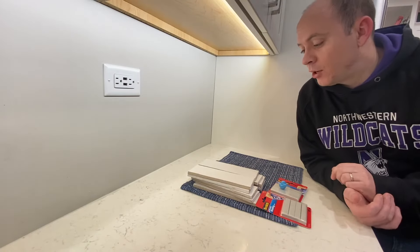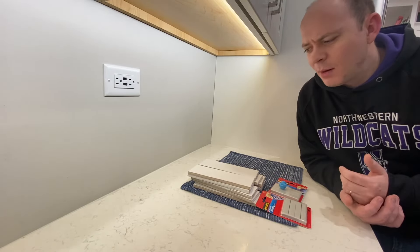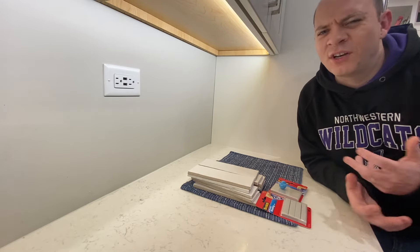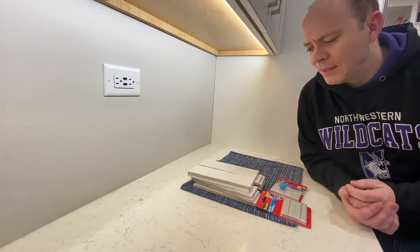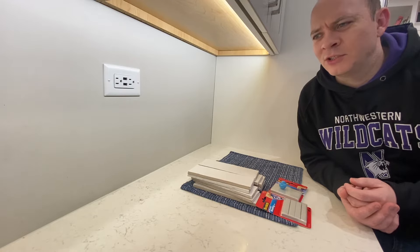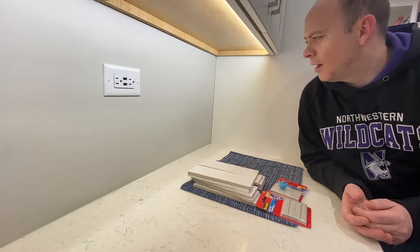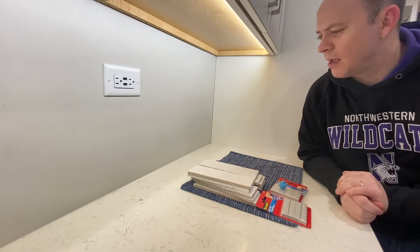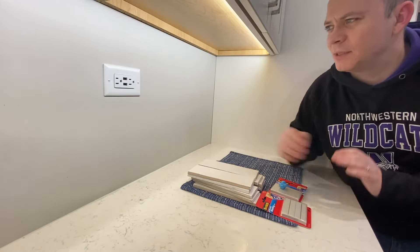We want to do a tile backsplash in our kitchen and, like a lot of people, we want to pick out a tile and get a look and feel for it in all the different lights in the kitchen. It can be hard because you might only have a small section — there's paint up on the wall — so how do we block that out in our mind's eye? We want to see how it looks against the counter, the cabinets, etc.